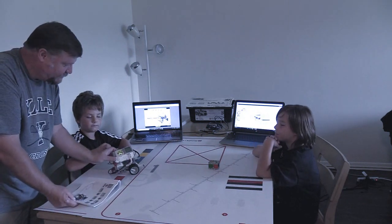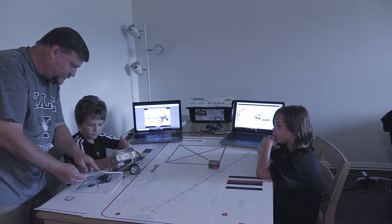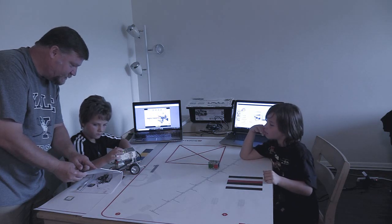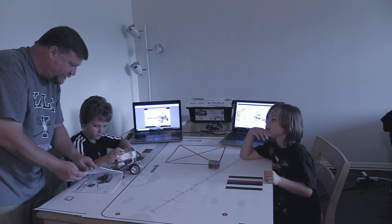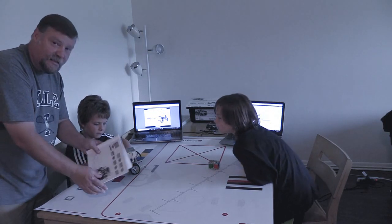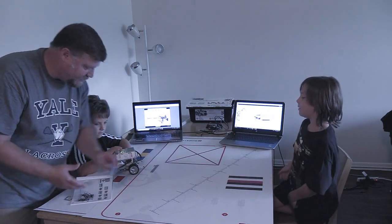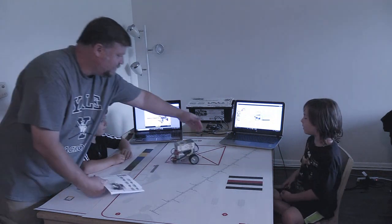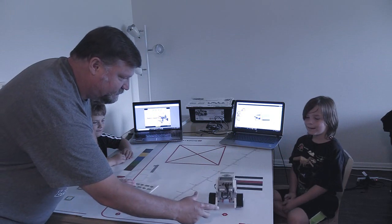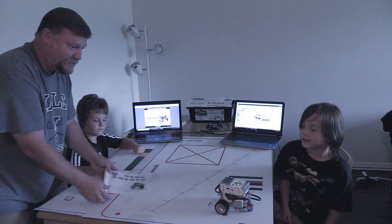Now it has the green light on so it says it's ready. What you want to do is push this button once, then push the center button, then push the down button, and then the center button will make it go. And that was the first program on page 39.